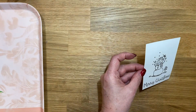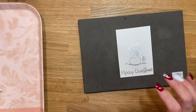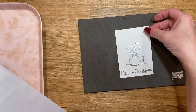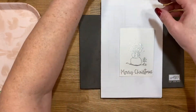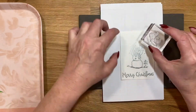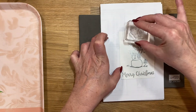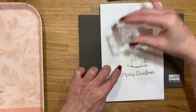I wanted to make sure I could see where I was stamping next. I'm grabbing a scrap piece of paper to place under there, and now we're going to go in with the bigger snowflakes that are in the stamp set and place a few around the snowman.